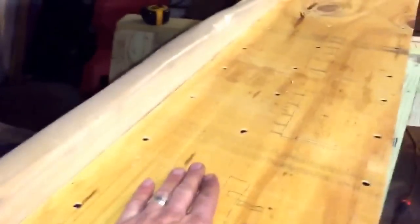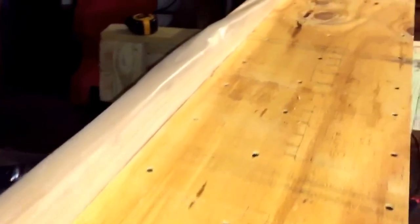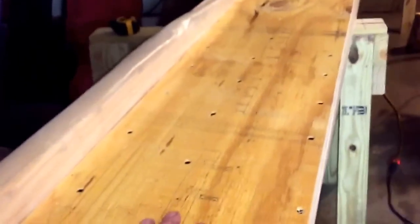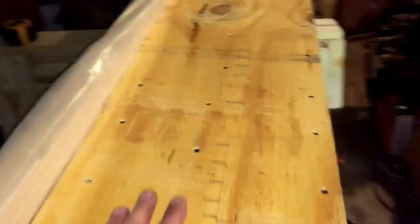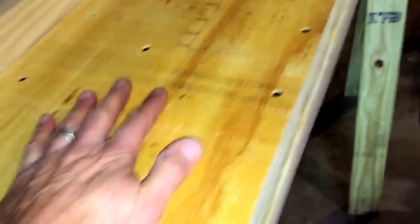Glue — lots of glue. I've got a paint tray and a paint roller, and I roll on significant amounts of glue. The worst thing that happens is it oozes out the seams, but we can deal with that easily. Also screws — lots of screws. Put the glue on, put the plywood on, and then screws all the way along, just to keep that homogeneity and make it one mass.